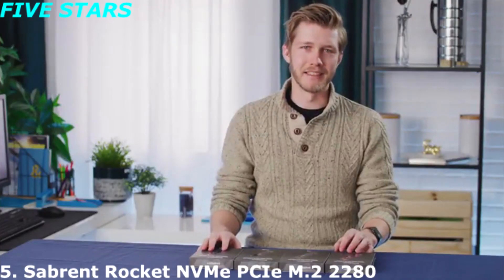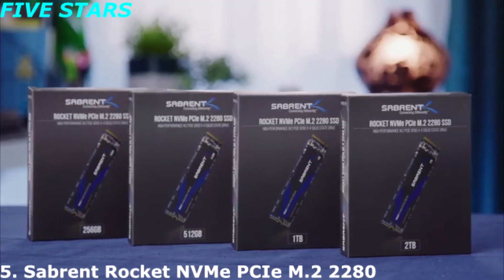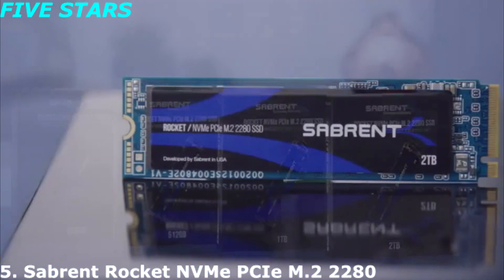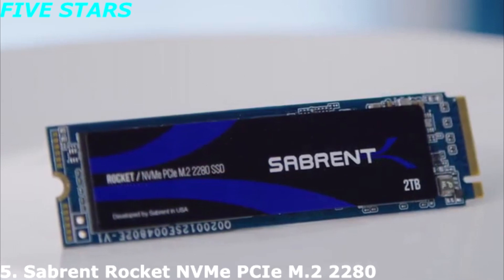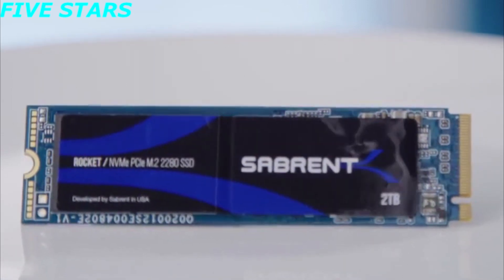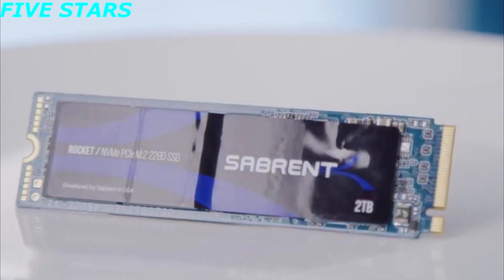Sabrent Rocket NVMe SSDs come in capacities from 256 gigabytes all the way up to 2 terabytes, using Toshiba's BiCS TLC 3D NAND technology for speeds of up to 3,450 megabytes per second read and 3,000 megabytes per second write.